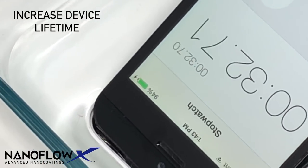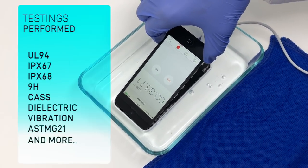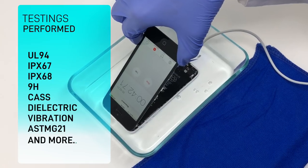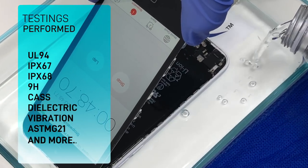V2 can increase the lifetime of your electronic devices and is easily integrated into manufacturing production lines. Certified testings performed include UL-94, IPX-67, IPX-68, 9H Hardness, CAS, Dielectric, Vibration, and ASTM G21.